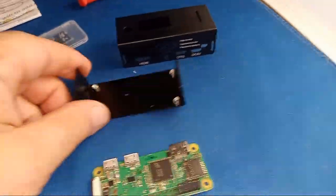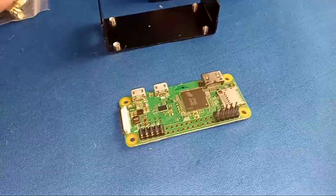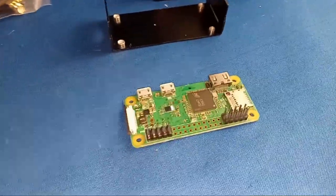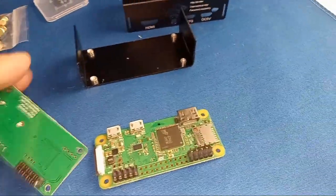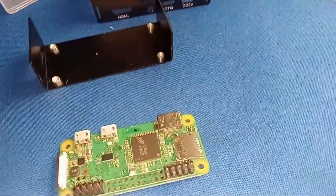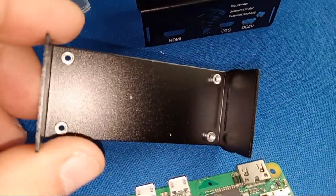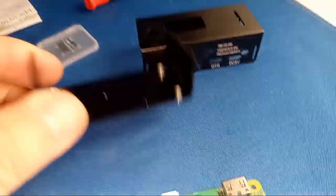Okay, the next part is going to be to get the Pi Hat onto the Pi Zero — push those pins in there safely without bending them.